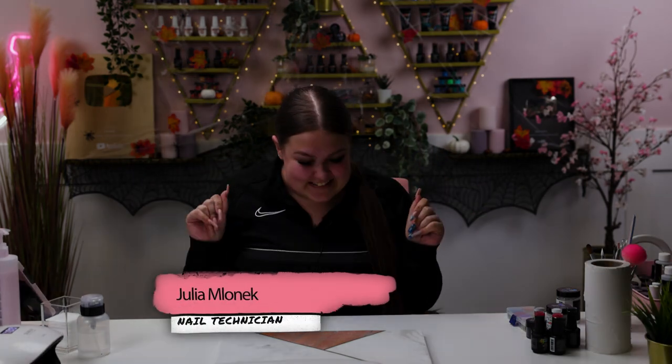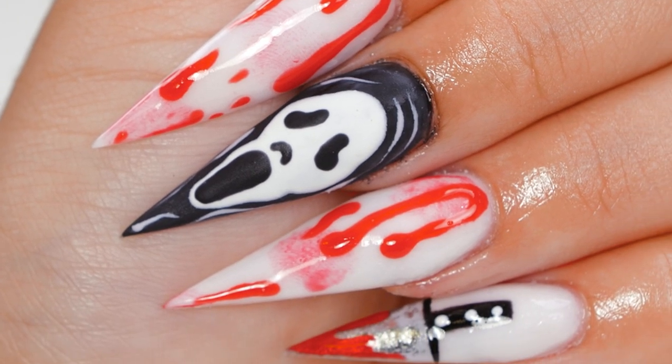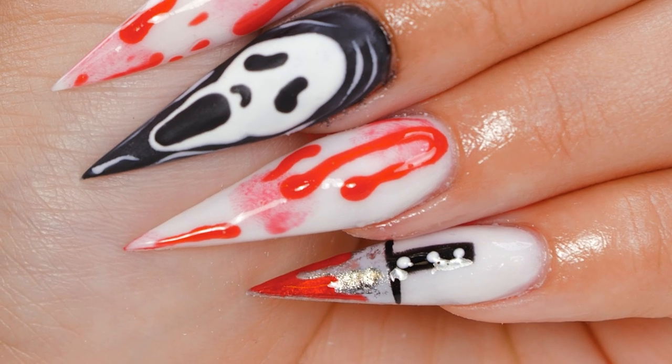Happy Halloween! Welcome back to the Nail Nails channel. My name is Julia and today I'm going to be showing you how I did a nice spooky Scream movie themed nail set. So make sure you stay tuned if you want to see how it turns out.